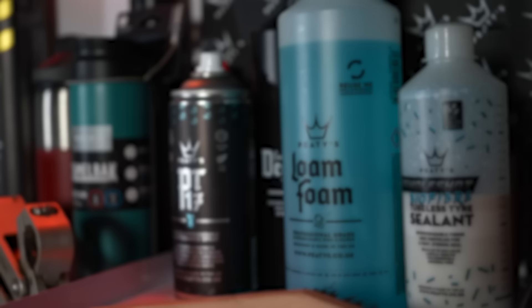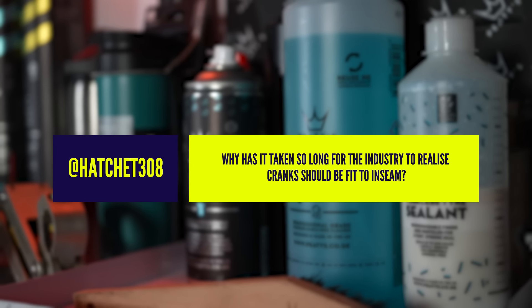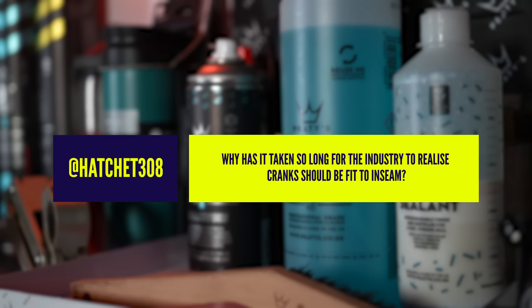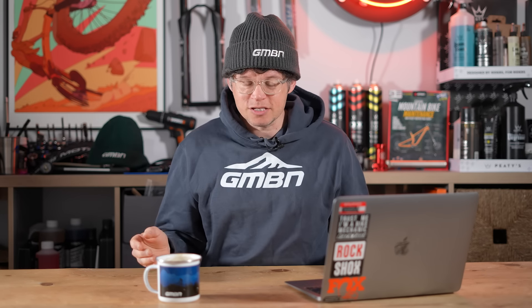Great question here from Hatchet308. They ask: why has it taken so long for the industry to realize that cranks should fit the rider? The takeaway point is yes, it has taken a while for the industry to realize that not everybody needs long cranks.